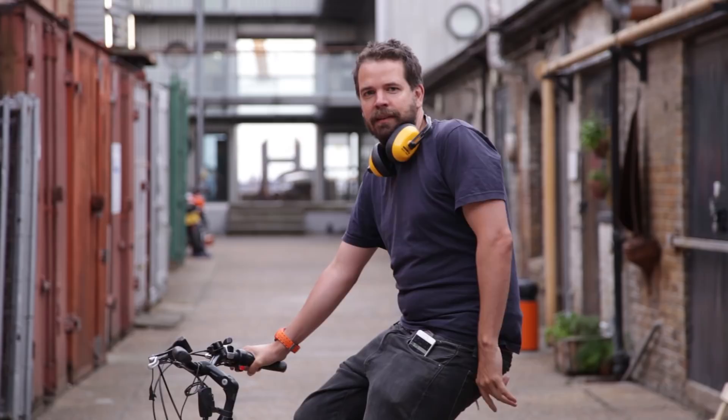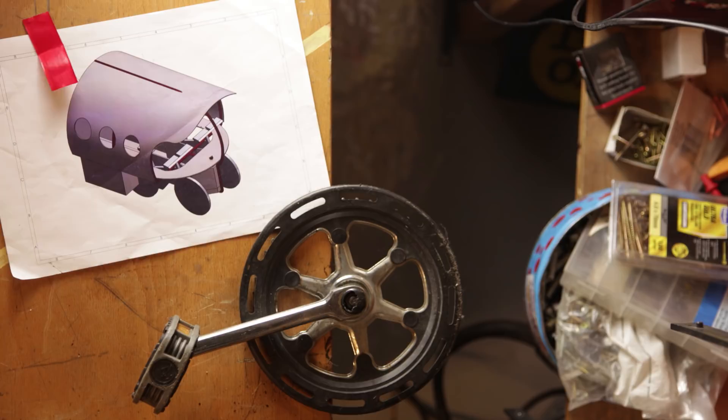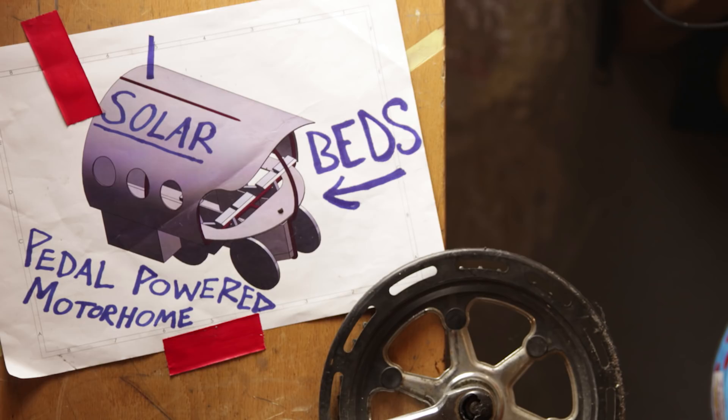I'm referring to it as the cockroach, but I don't know how that's taking on — that's the working title. Hello and welcome back to the workshop. It's time for another project. This time we're going to be building a motorhome, but not an ordinary motorhome. We're going to be building a pedal-powered motorhome.